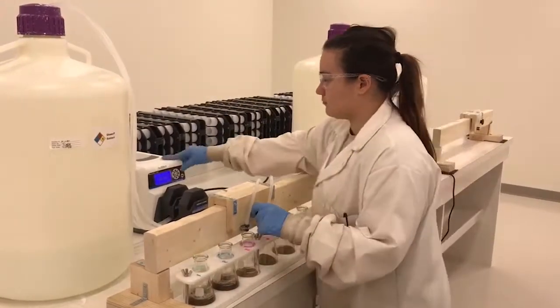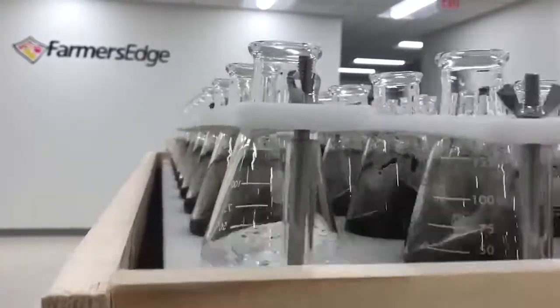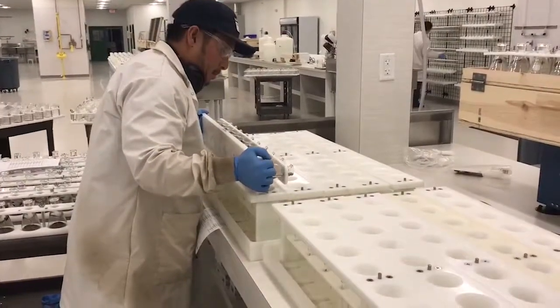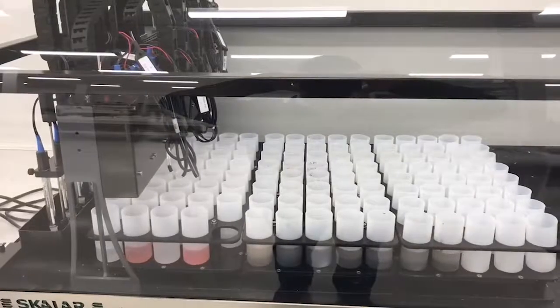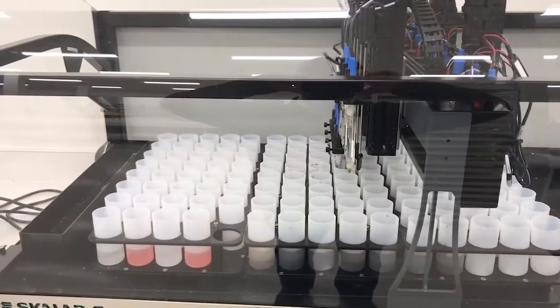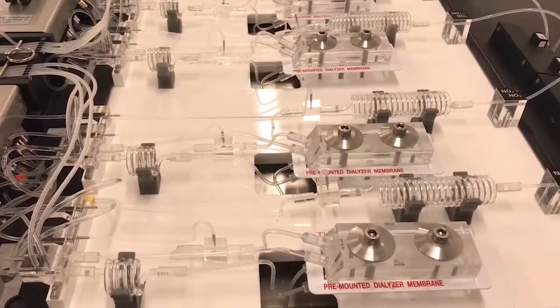Other testing is done by wet chemistry. Precise amounts of reagents are put into beakers with the soil and shaken. From that, we pour the solution into a filter. Our instrumentation is automated, which makes us quick and accurate.